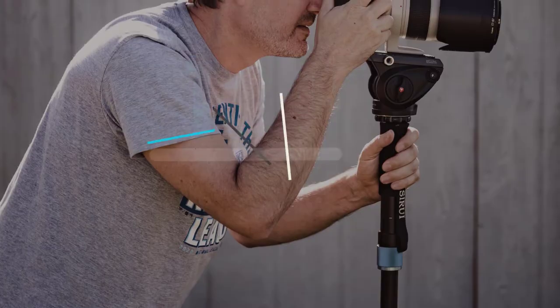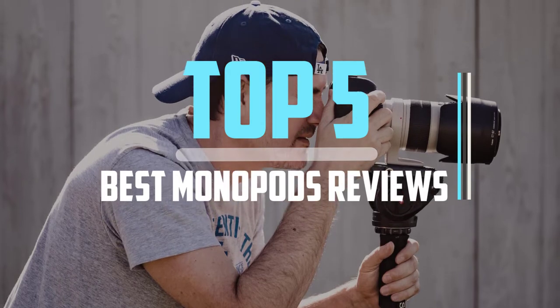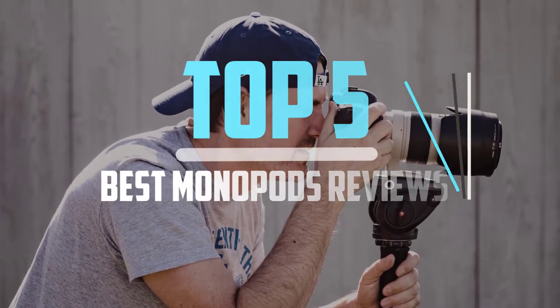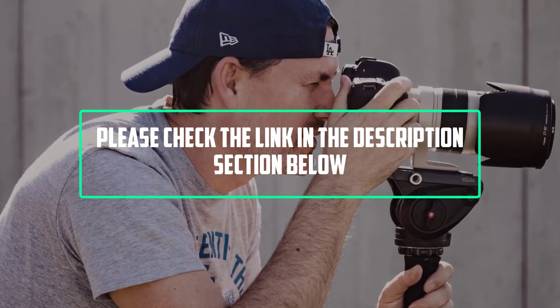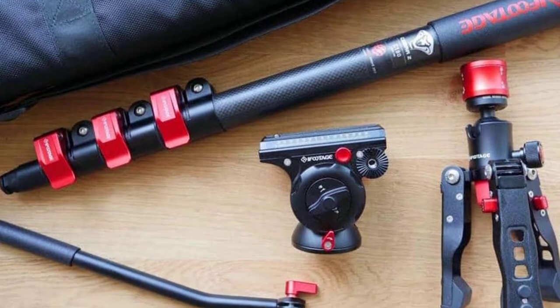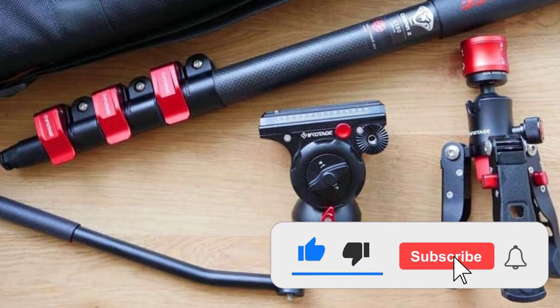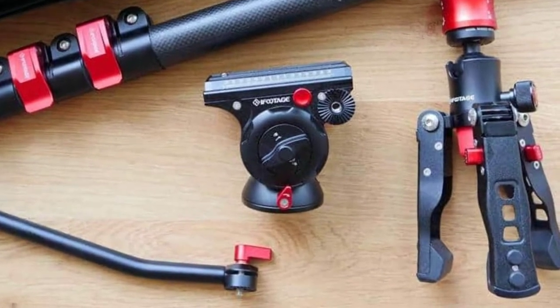Hello viewers, this is another video of top 5 best monopods in 2022 reviews. I hope the video will help you to buy the best one. For more information please check the link in the description section below. If you find this video helpful please do like, comment, and share, and don't forget to subscribe to our channel and click the bell icon for future reviews. Let's jump into the video.